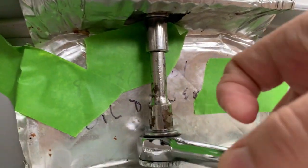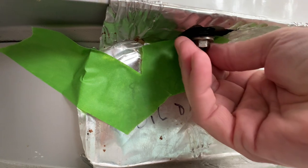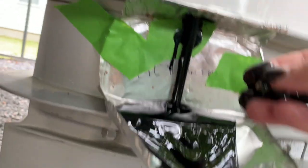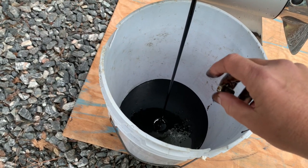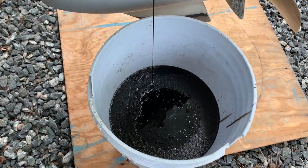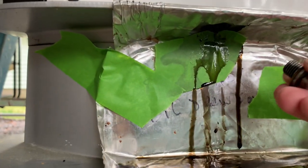I did break it loose a little bit earlier so it wouldn't be as hard once I got up in here. There she comes — she's still rolling. Takes a lot of oil, more than you think would be in that motor. Once all the oil's dripped out, you're ready for the next step.